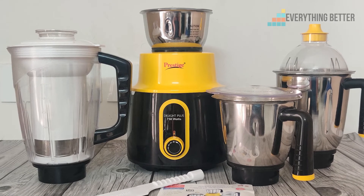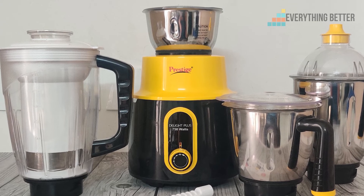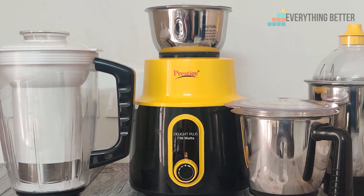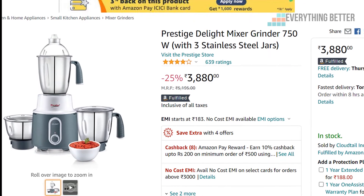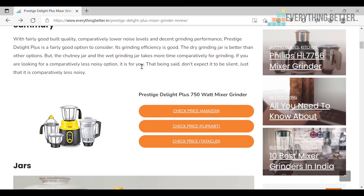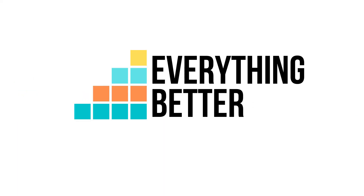So if you are looking for a mid-priced mixer grinder with fairly good build quality, decent grinding performance, and durability, the Prestige Delight Plus is definitely an option worth considering. If you don't want the juicer jar, you can get the Prestige Delight, which comes with just the three main jars. The product purchase link and a link to the detailed review article are given in the description. Thanks for watching.